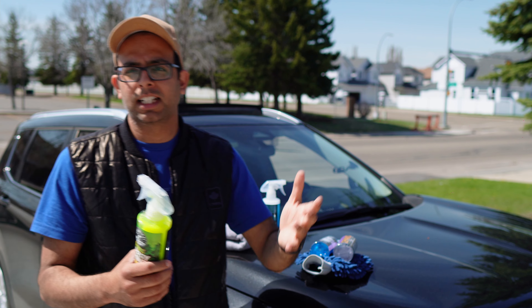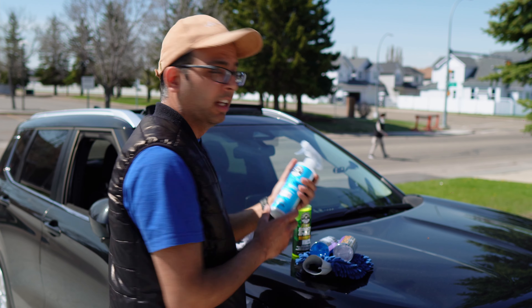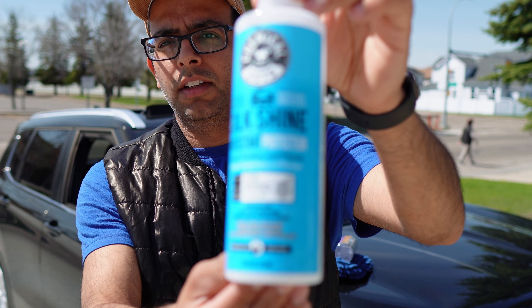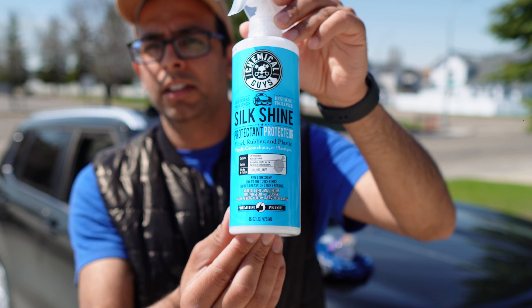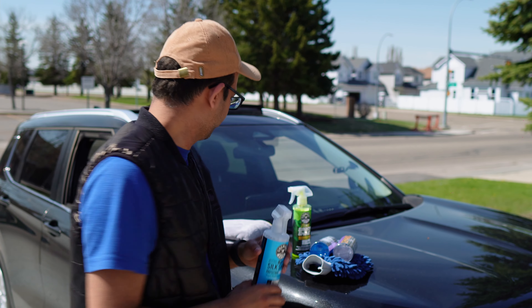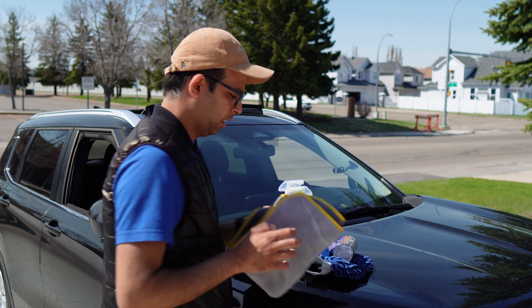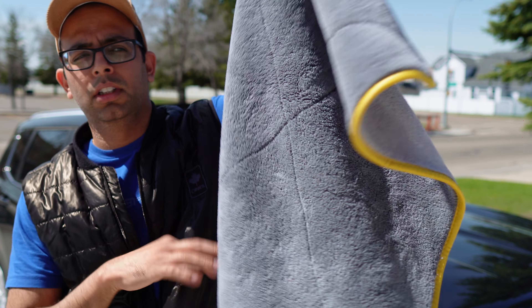Actually it's not a polish, it's kind of a wax — I will talk more about this. Last but not least, this is for interiors. If you guys have a leather interior or plastic or vinyl, any surface you can clean with it, it's pretty good. And this is the cloth I am going to use to dry the car. All right, let's get started.